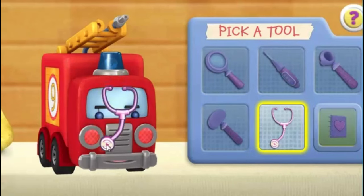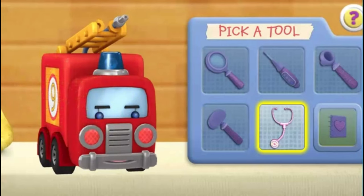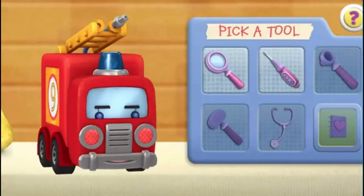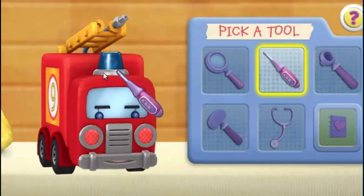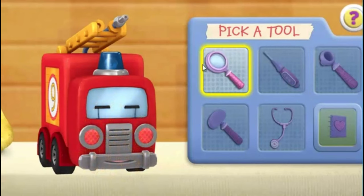Stethoscope. You have a strong, healthy heartbeat. Thermometer. Lenny's temperature is high.